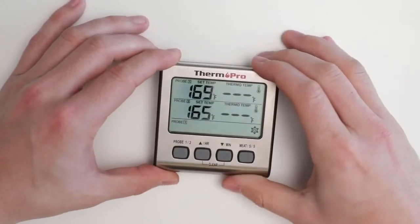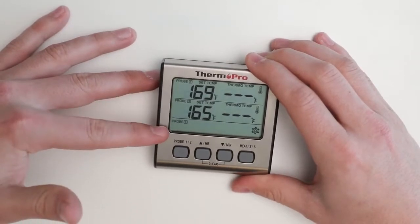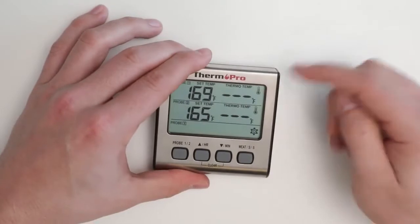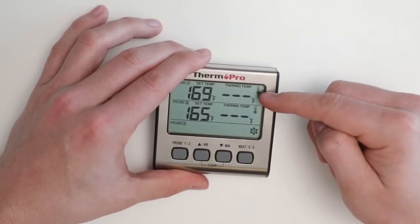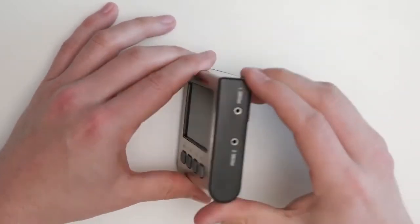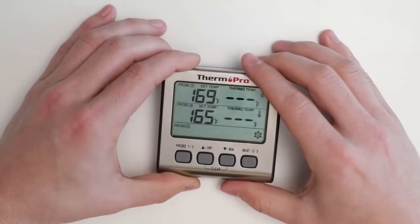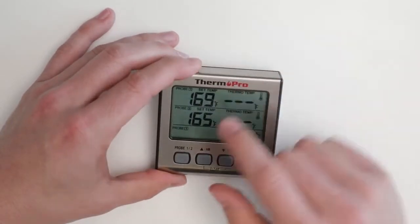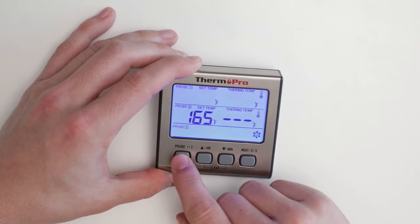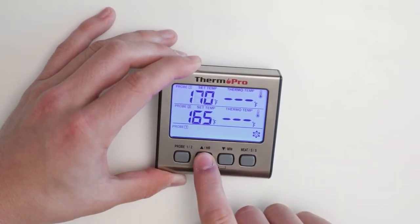When on the temperature mode, you will see probe 1 and probe 2 as well as the current probe setting. You will see dashes under the thermometer temperature because there are no probes currently inserted into the probe 1 and probe 2 sockets. Press the probe button to select probe 1 or 2. The device will lock after the indicator stops flashing, and you can then set the temperature using the up and down arrows.